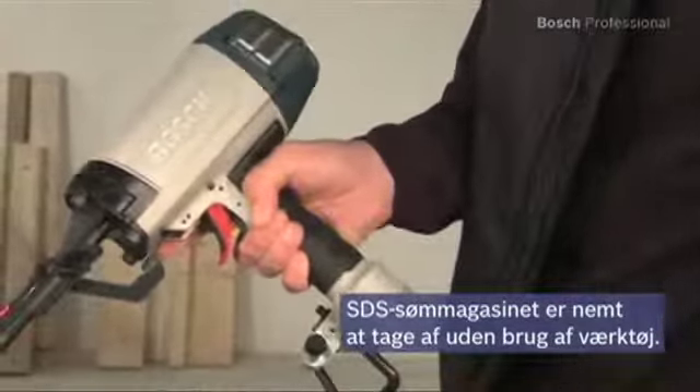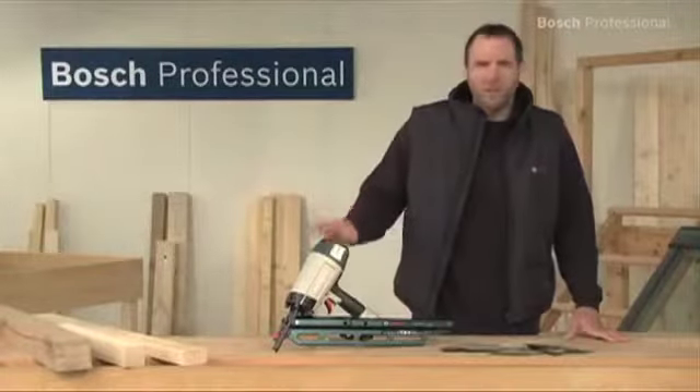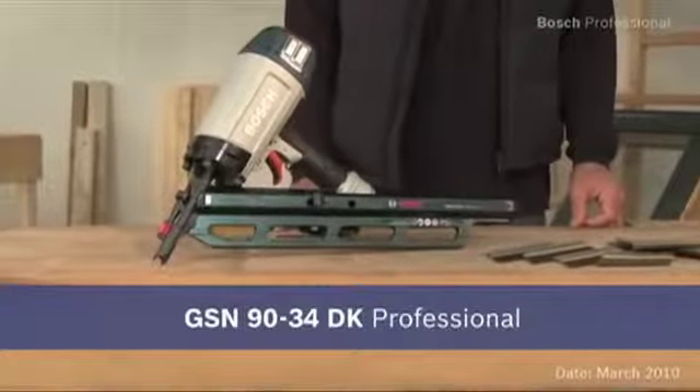Experience for yourself the GSN-9034DK Professional Pneumatic Nailer. Every second counts.